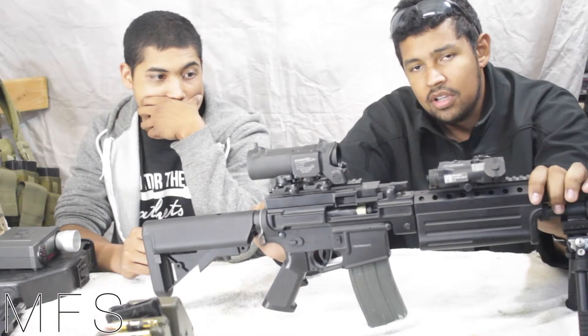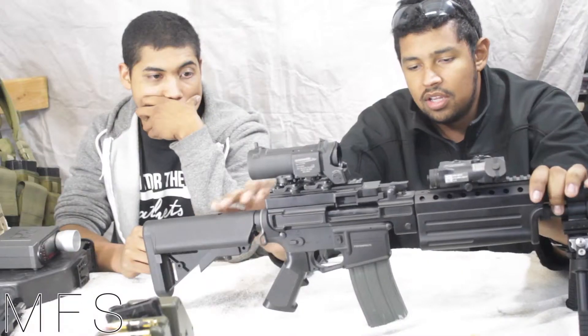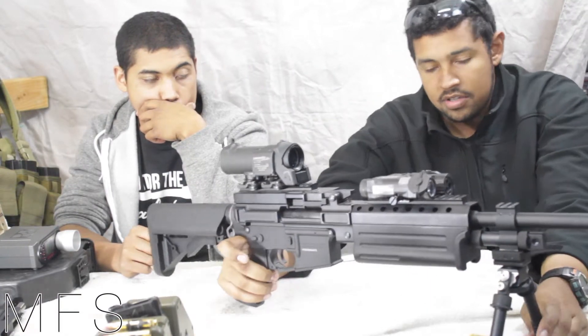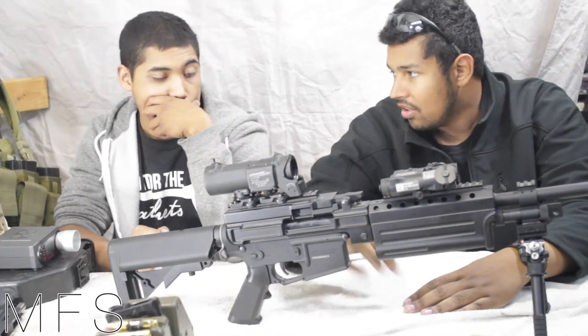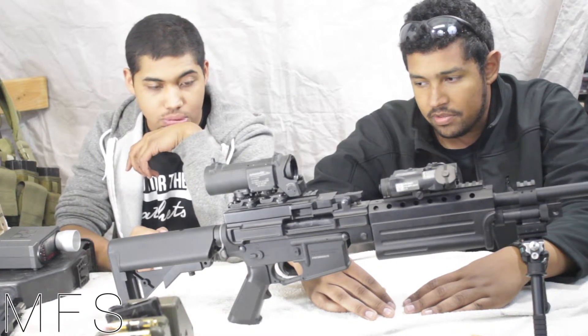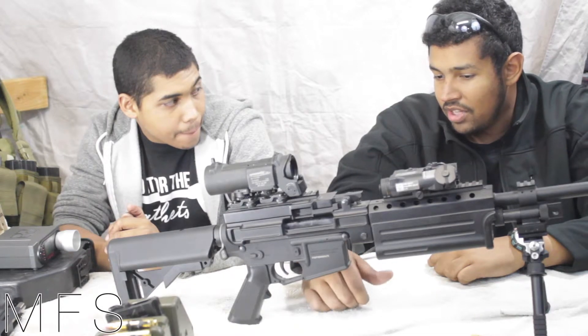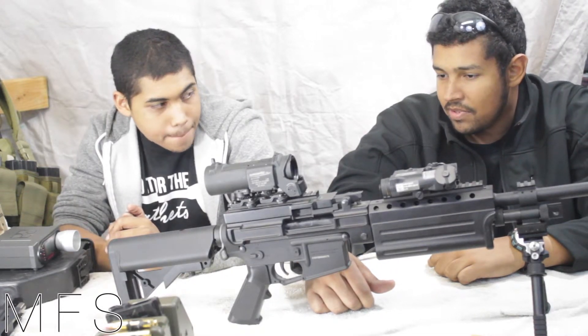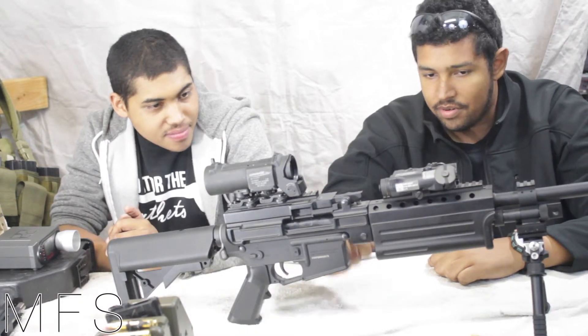The hop-up is a rotary style hop-up. It has definitive clicks in each different setting, which is pretty cool. The gearbox looks pretty cool — I've seen pictures of it. It has engravings on the gearbox that say Crytac, and it's a pretty unique color. The gearbox shell looks pretty sturdy, though I don't know about the components inside. When we were shooting it, it sounded really nice — didn't sound like zip zip zip. The shimming was pretty good.